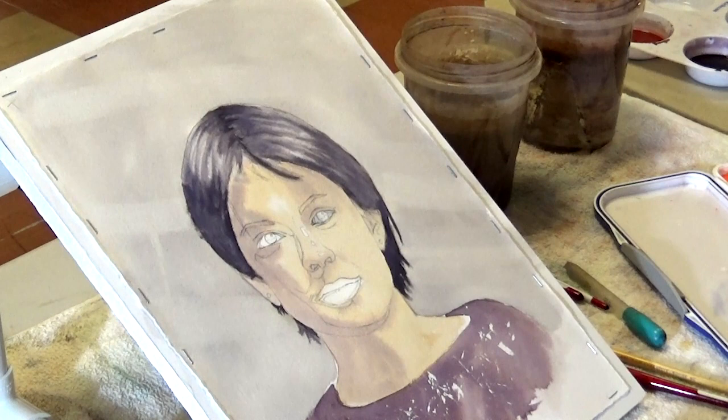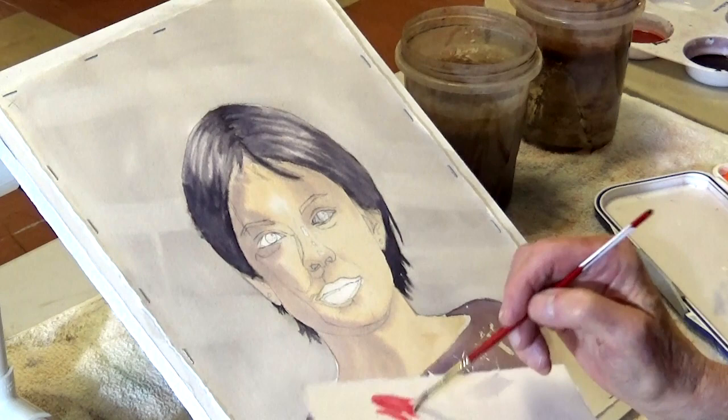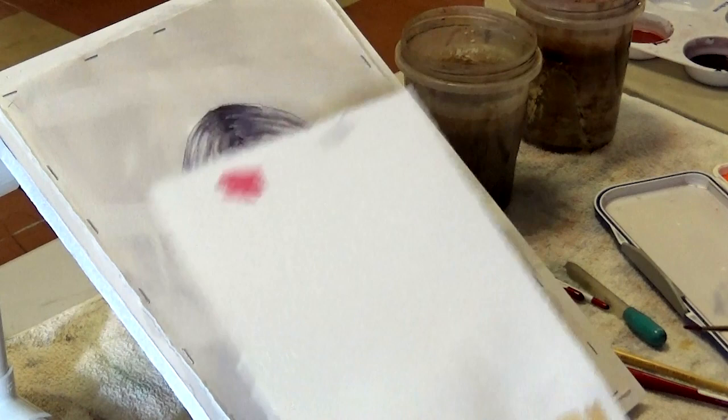How would you describe rose madder? Very transparent - it's a cool red. Very transparent. This is what it looks like - kind of like really great lipstick. Very transparent, so you can lift it.